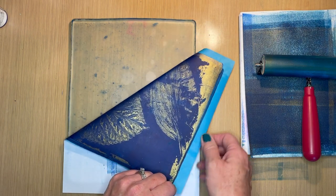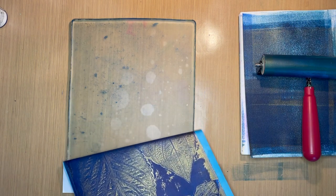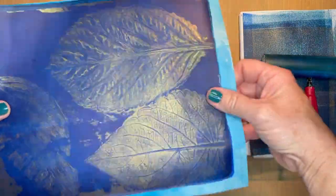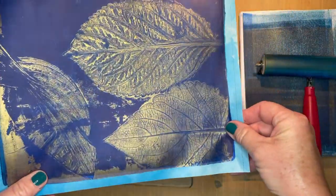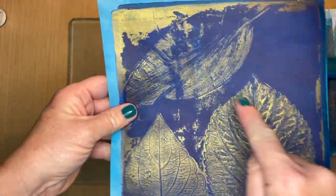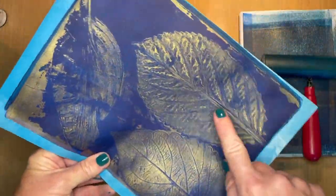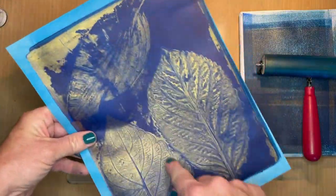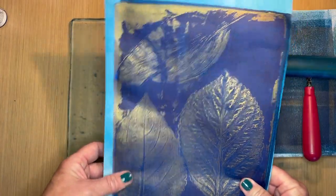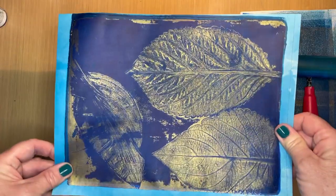This is looking pretty good other than this leaf here — it really wasn't that great. But you can really see those gold leaves and they look pretty cool. See how this one didn't have a lot of veining, so it kind of is a hodgepodge. I'm going to do another print, maybe with a green background this time and all coleus leaves — I like that one, it turned out really well.